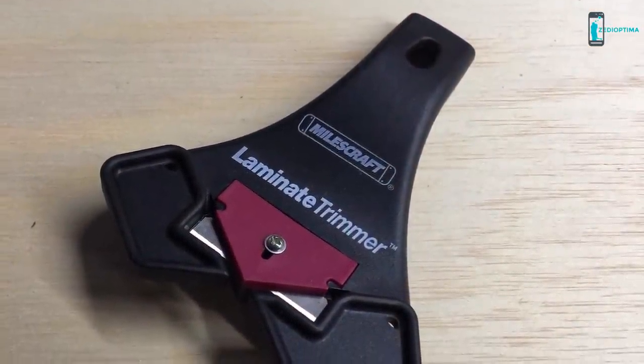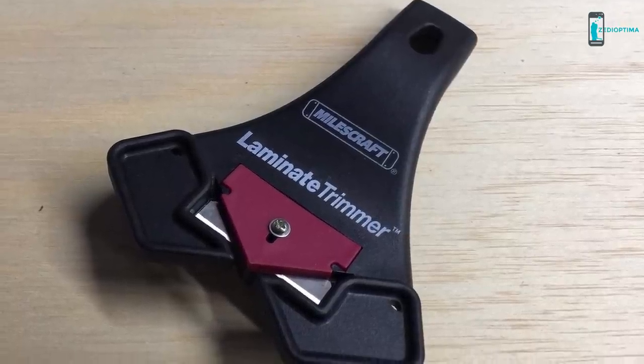For all of your laminate, edge banding, and veneer trimming needs, be sure to check out the Miles Craft Laminate Trimmer.